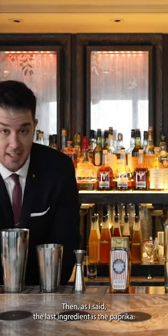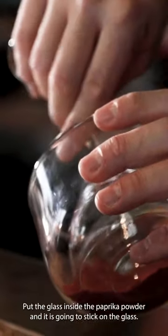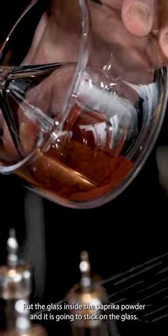The last ingredient is paprika. You take the glass, put it inside the paprika powder and it's gonna stick on the glass.